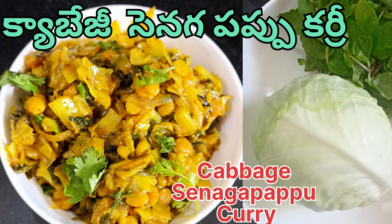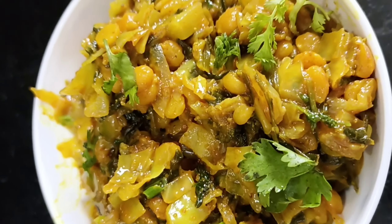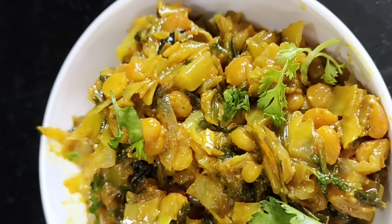Hi friends, welcome back to Dalging Vishwaj. I am going to make a cabbage shingapapu. I will try to make it a lot of taste.